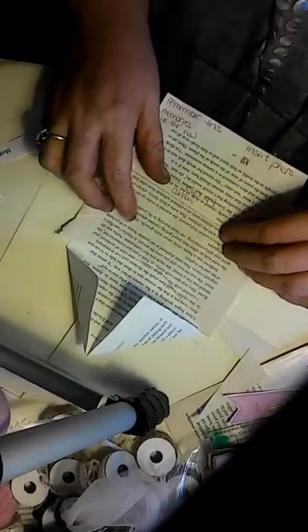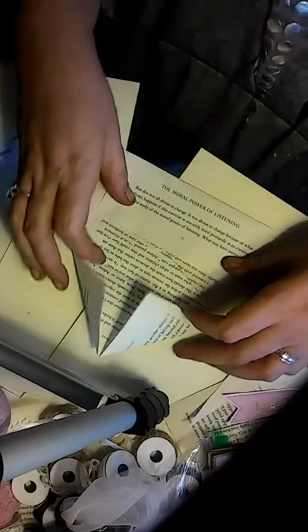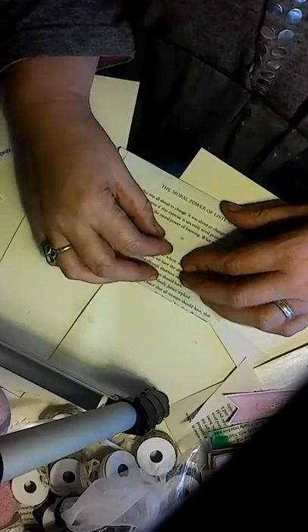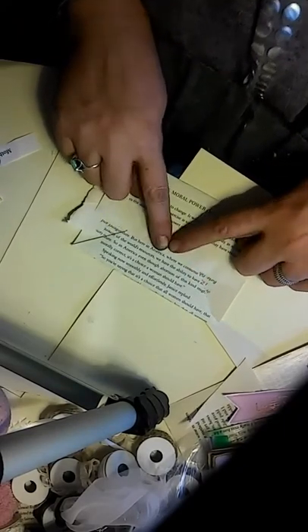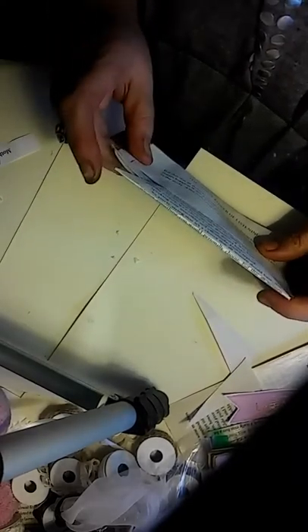After everything's distressed and glued, you take this and put some glue down here, take your insert and glue that down. Then you flip this over and glue here and here. Don't put any glue right here because you want to be able to close your flap inside — you've got to leave no glue in between there.